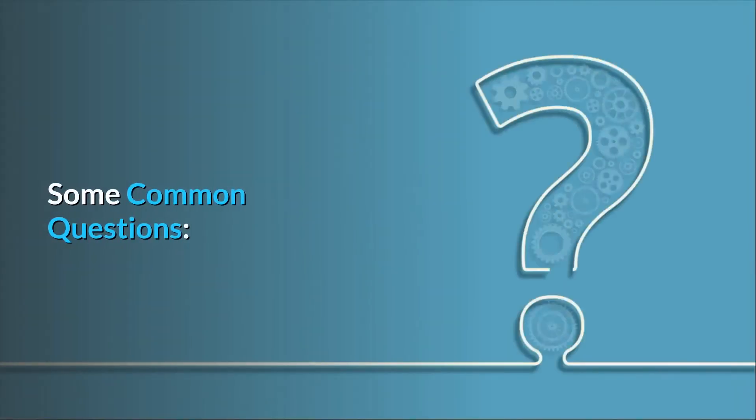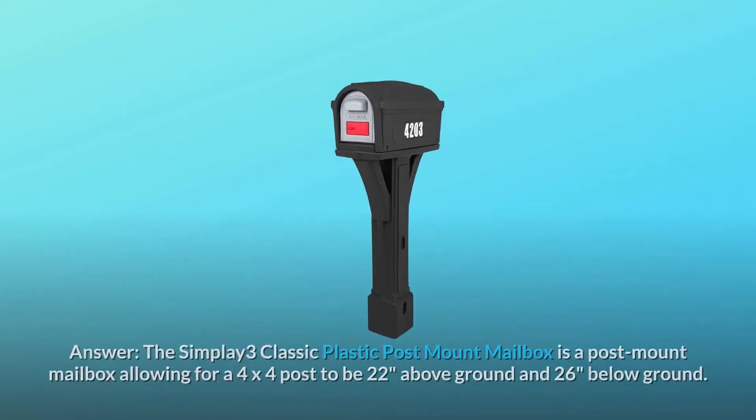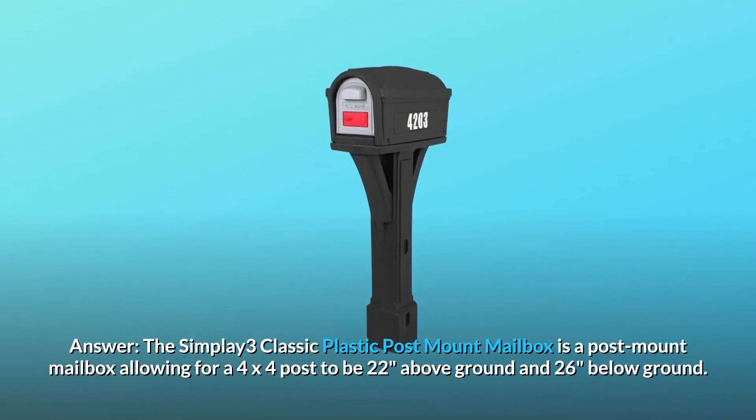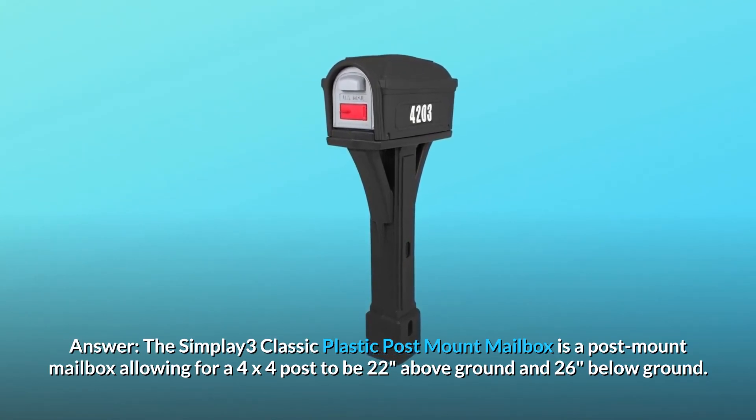Some common questions. Question number 1: How deep should I go with the 4x4 to prevent the mailbox from being plowed crooked in a snowstorm? Answer: The Simplay3 Classic Plastic Post Mount Mailbox allows for a 4x4 post to be 22 inches above ground and 26 inches below ground.